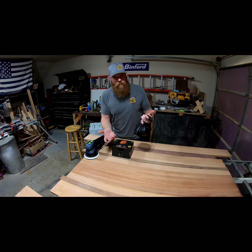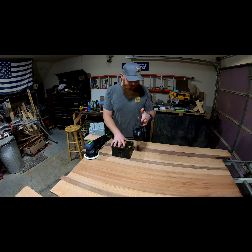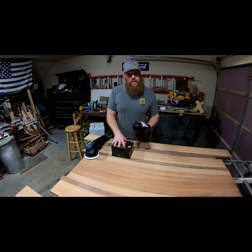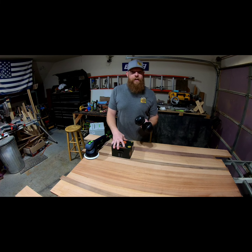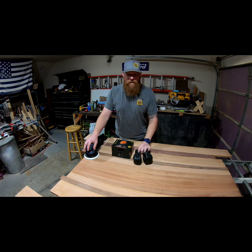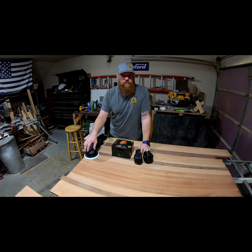They work, don't get me wrong — they block out a good bit of sound — but they're not really designed for what I'm doing. Not to mention, I have to turn the stereo way up in order to hear it while I'm doing things like sanding, planing, anything that makes a lot of noise and have dust collection going as well.